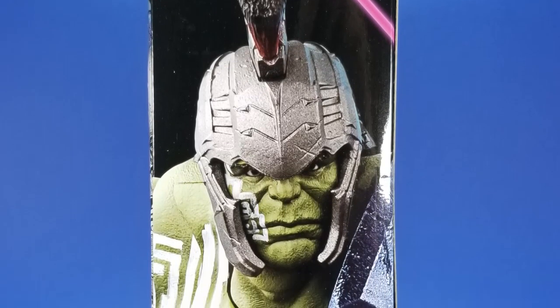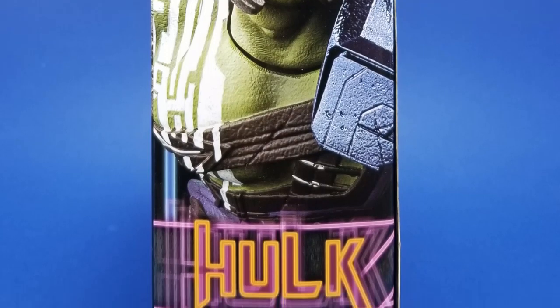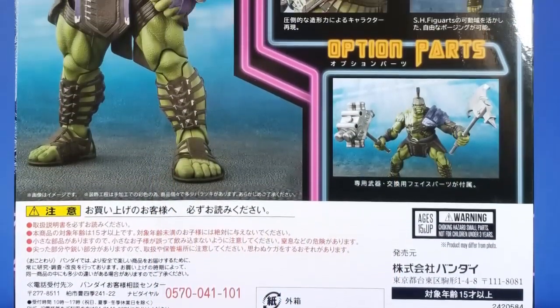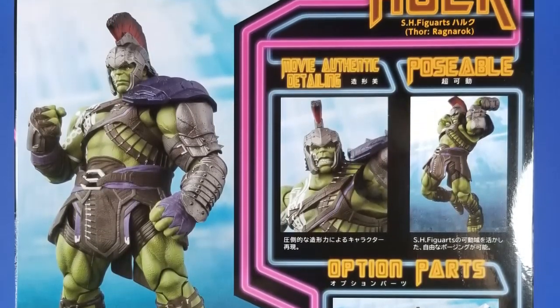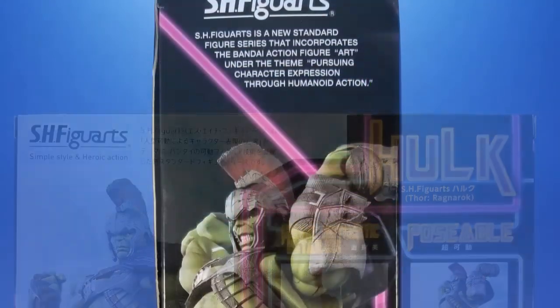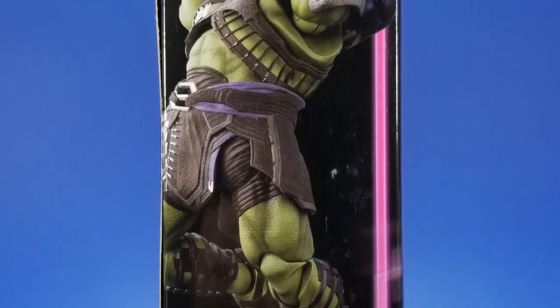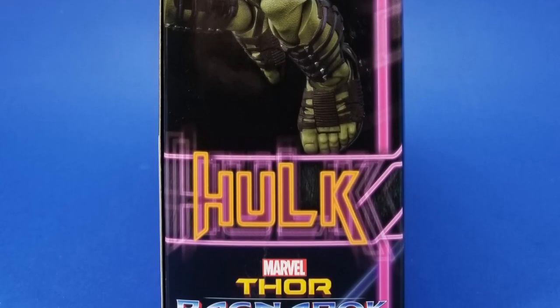But Bluefin came along and sent a care package of some of their stuff that's releasing right now. The morning the box arrived I was looking at online reviews and other pictures, thinking I may need this Hulk — which worked out, because overseas this was a Soul web exclusive. Bluefin releasing it through their distribution channels works out great; it's even in stock right now on Dorkside Toys, link in the description.